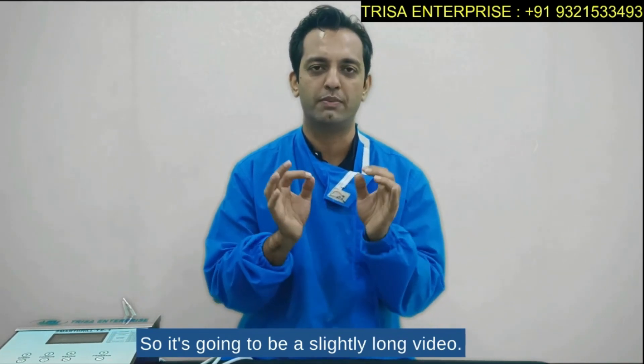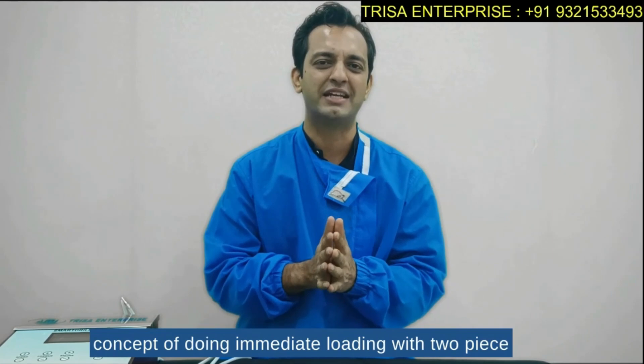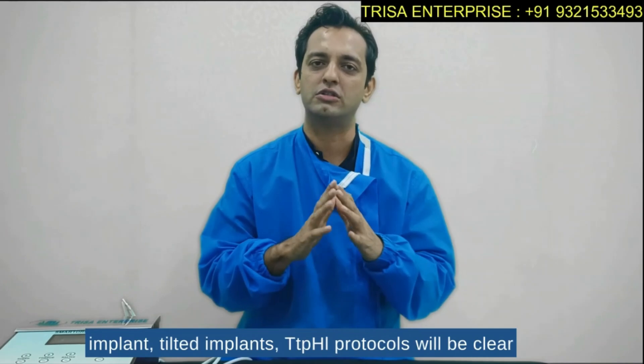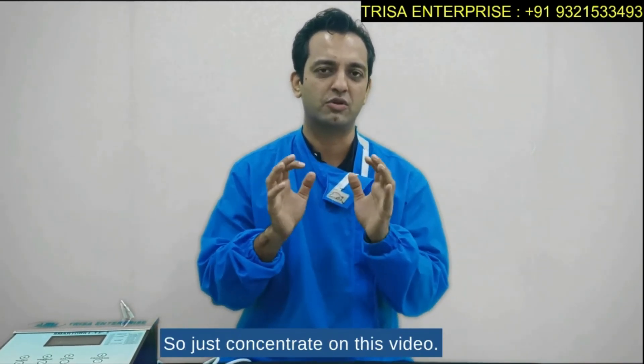It's going to be a slightly long video, but if you watch it your entire concept of doing immediate loading with two-piece implants, tilted implants, and TTPHI protocols will be clear with this kind of setup, so just concentrate on this video.